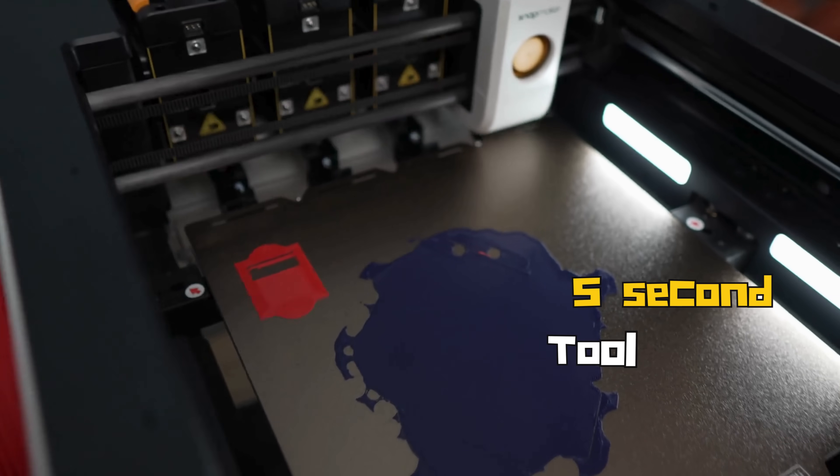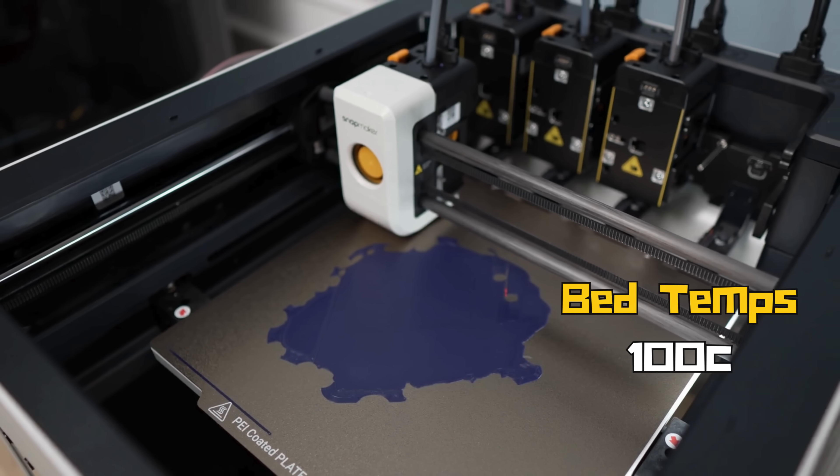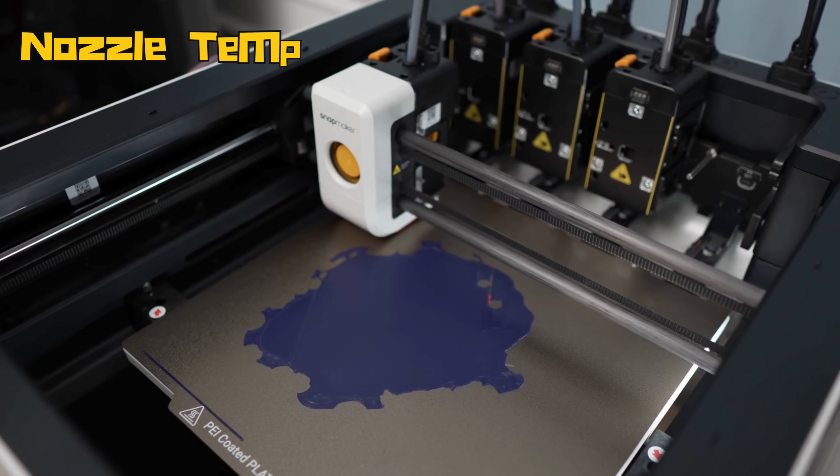If you opt for the additional top hat enclosure then you can expand into ABS and ASA, or you can jump on Printables — there are a couple of DIY solutions now. It does not come equipped with a hardened nozzle, so that would be something you'd have to upgrade to if you wanted to use glass fiber or carbon fiber filaments. You've got five-second tool swaps and a bed that heats up to 100 degrees Celsius with nozzle temperatures up to 300 degrees Celsius.